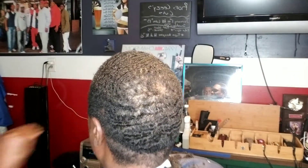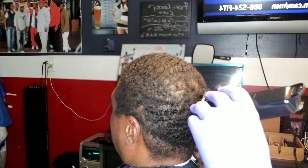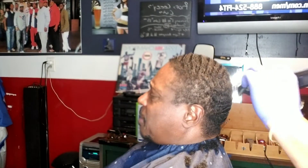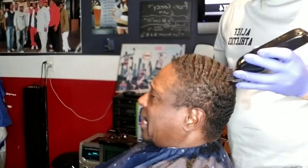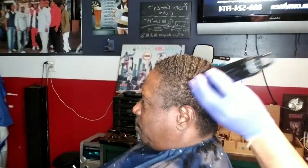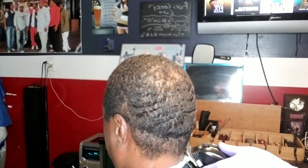I'm just showing you how the Magic Clip works. I'm trimming it down right now, going with the direction that his hair grows, before I even get it to the desired length. That's the way I'm trimming it down — check it out.